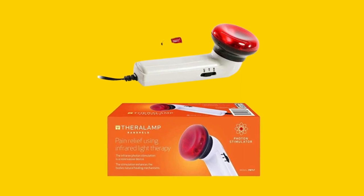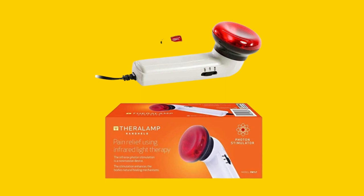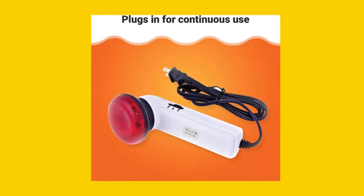Looking for the specs on the Red Light Therapy Infrared Heating Wand? It has an incandescent equivalent wattage of 10 watts, uses infrared connectivity technology, and operates at 120 volts.